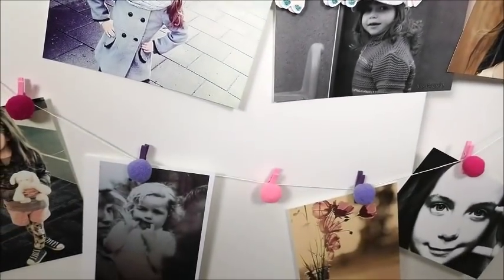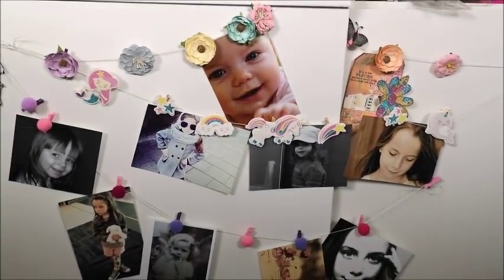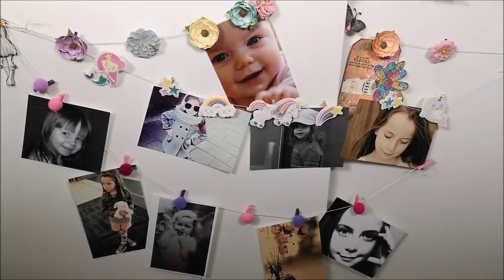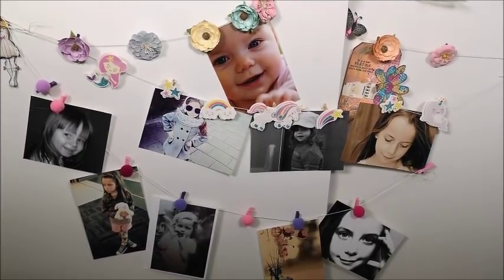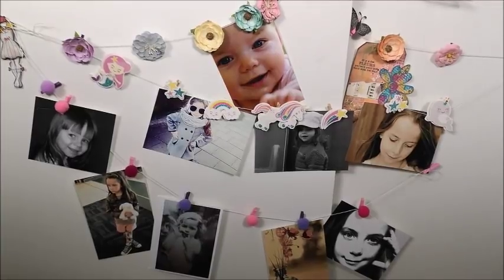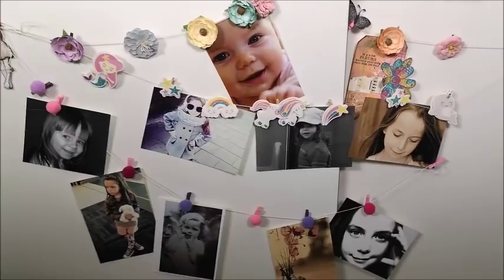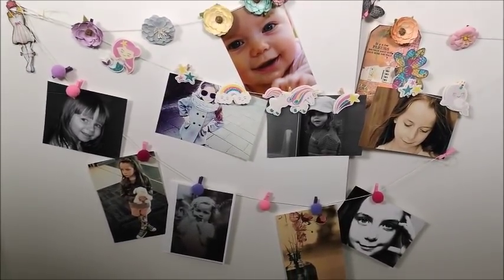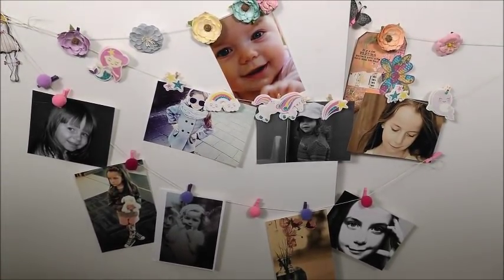And last look — all three garlands: with flowers, with stickers, and with pompoms. Which is your favorite? I love them all three and they look so cute together. I think it's such a great, affordable, tiny, nice gift for a girl. I hope you found it inspirational and enjoyed it. If you did, please leave me a comment down below and share this video with your friends — thank you so much, talk to you very soon, bye bye!